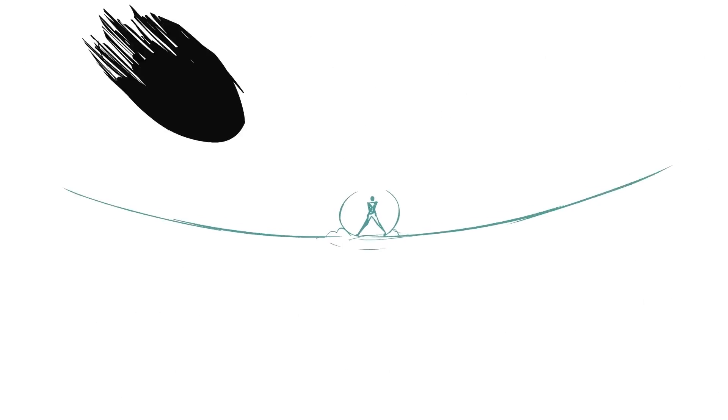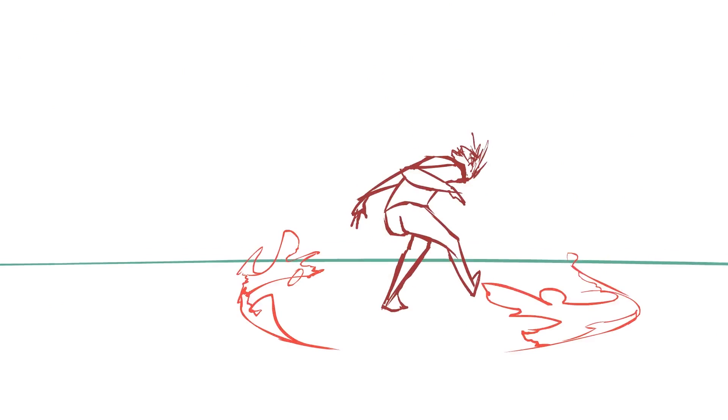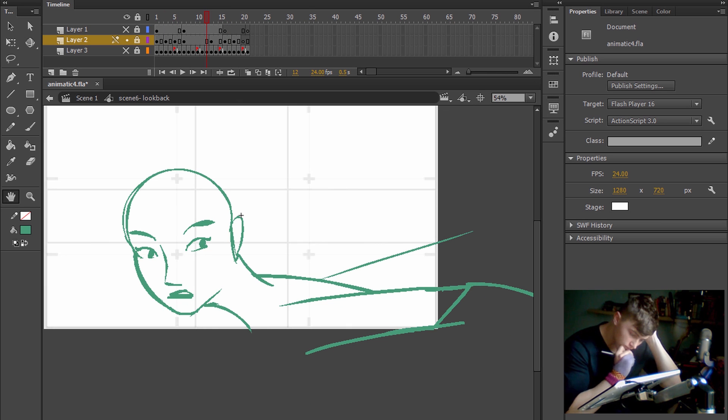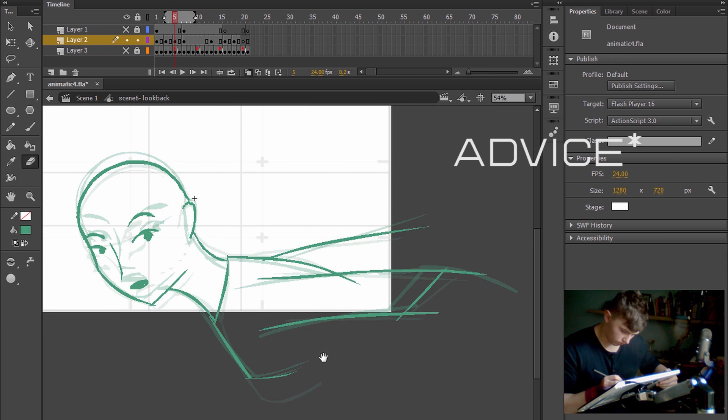This tutorial is going to be about transitioning from a stick figure animator to a full body animator. I've received some requests from stick figure animators who want to start making full body animation, so I thought I'd make this tutorial.